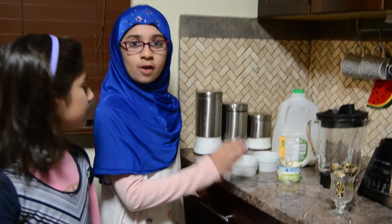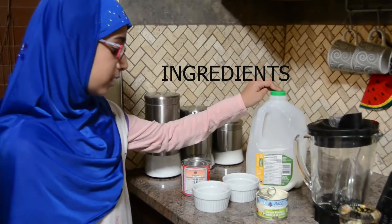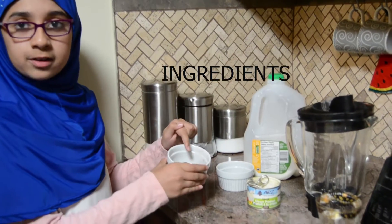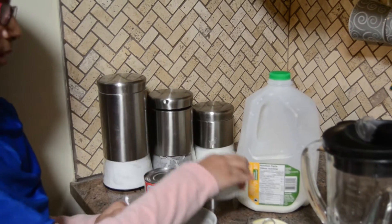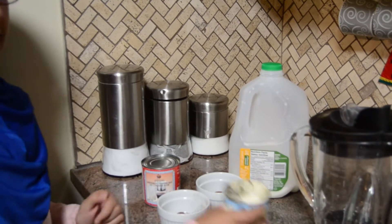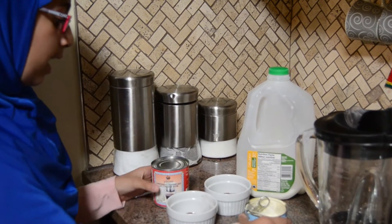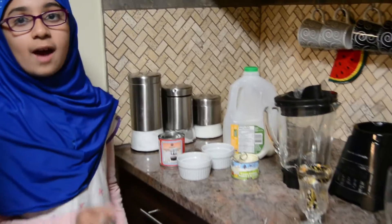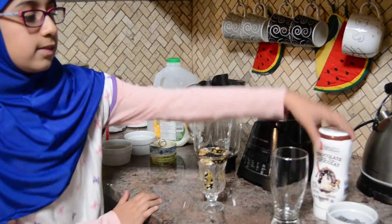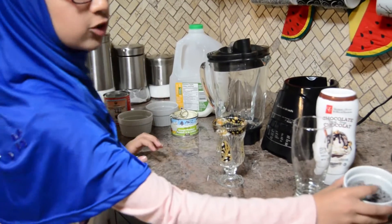So these are all the ingredients. You will need some milk, some cocoa powder, some coffee, and some cream — my mom already opened it for me. And you need some condensed milk. We also have some decorations: this is the chocolate syrup and we have these yummy chocolate chips.